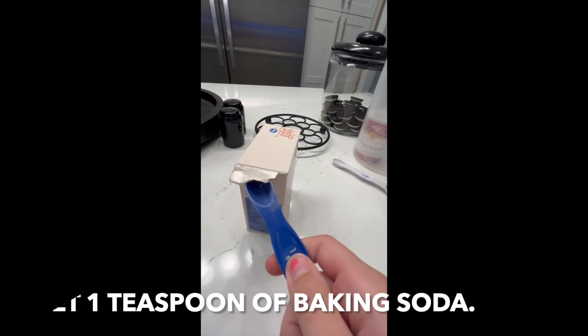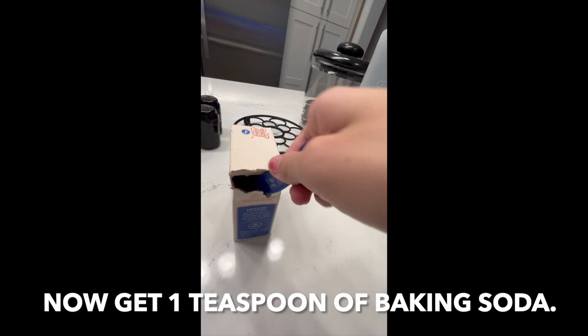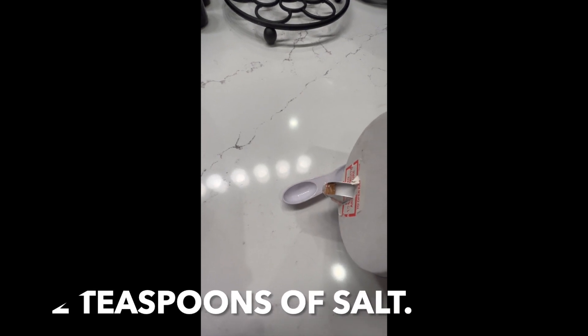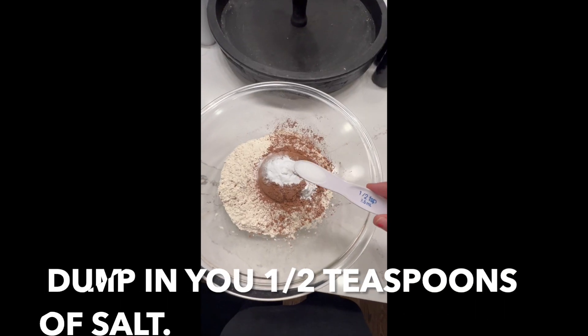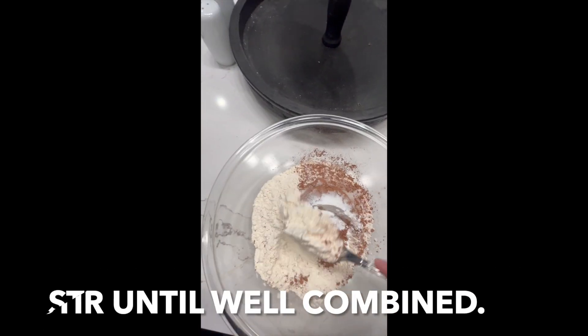Add one teaspoon of baking soda and one and a half teaspoons of salt. Stir until well combined.